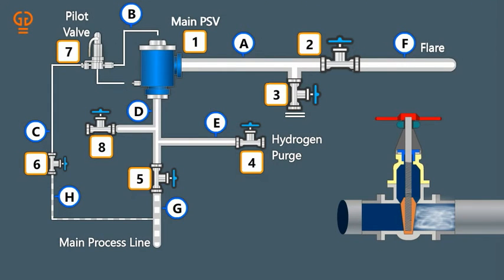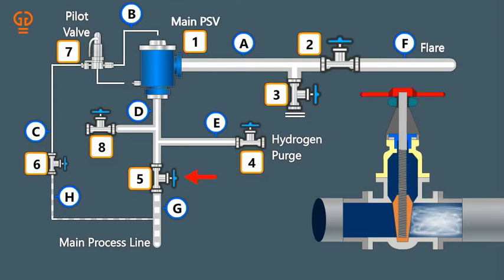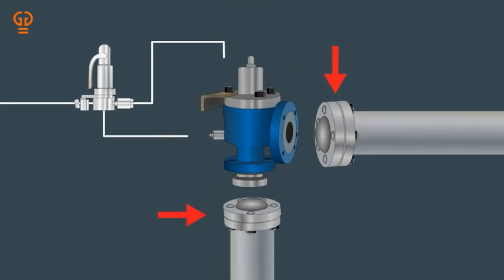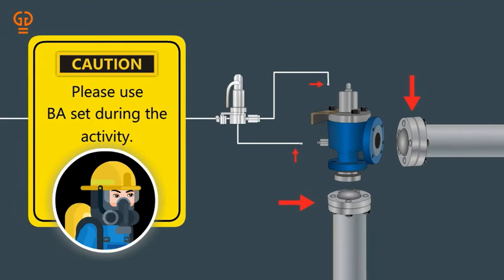Step 8: When isolation valves 5 and 2 hold, then isolate pilot tubing isolation valve 6. Step 9: Keeping both valves 5 and 2 tightly closed, drop the PSV and then blind both the inlet and outlet of the PSV. Also blind the pilot line. Please use a BA set during the activity.